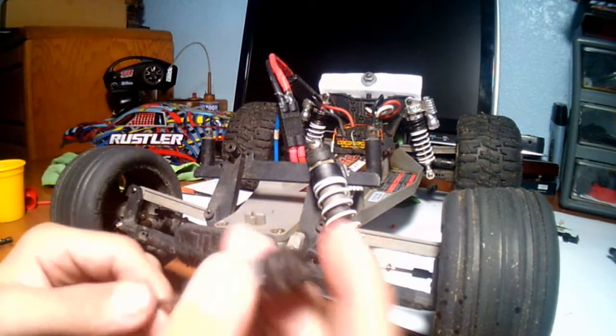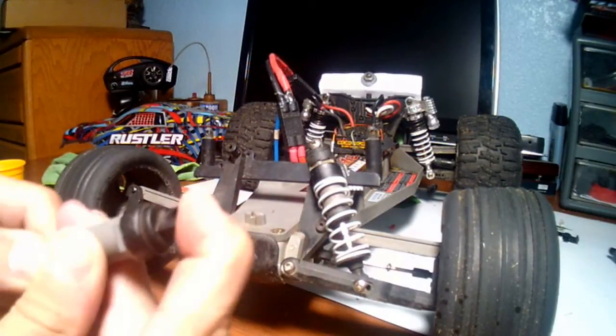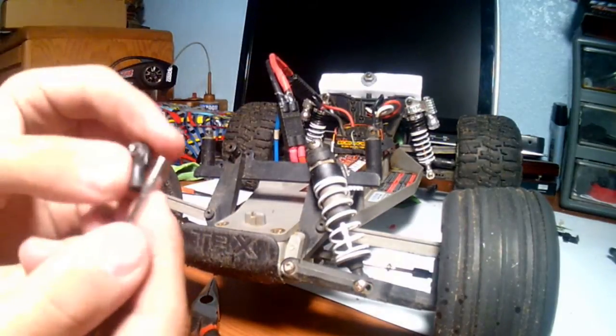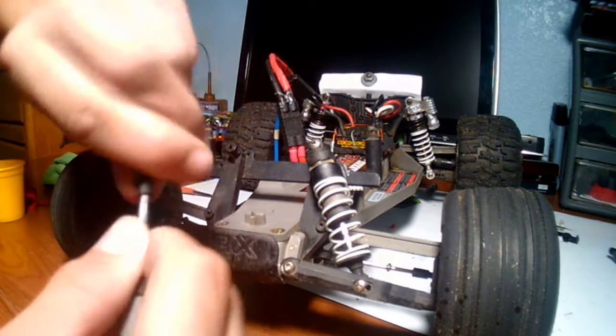Once that's done you can always check — my shock doesn't make any noises now, which is very good. I took the back piece off, which you don't need to do, but it's more comfortable for me. So now I'm going to screw it back on.